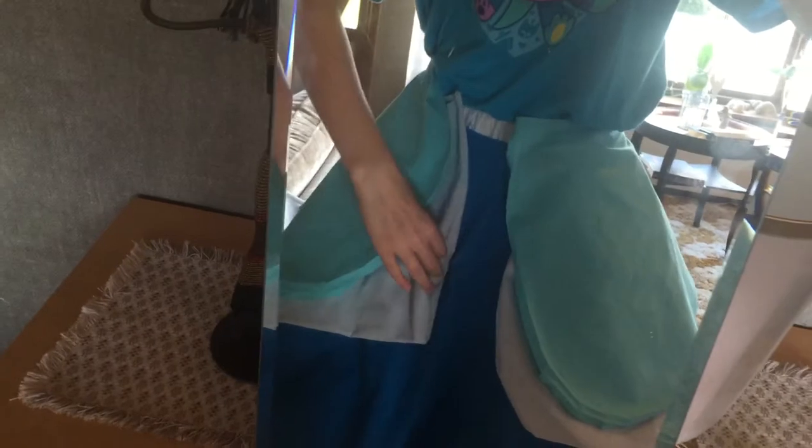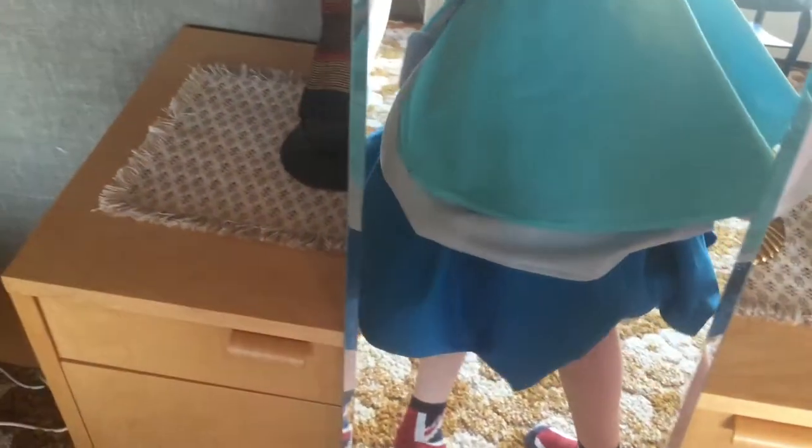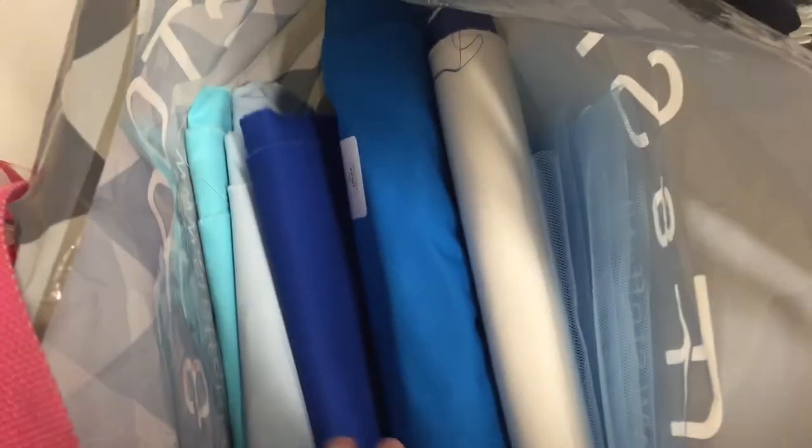I had to redo this whole thing. All of this you see here I remade from scratch. So let's buy some more fabric, yay!